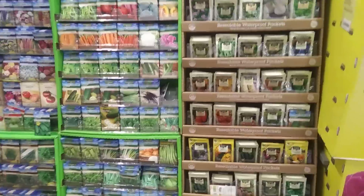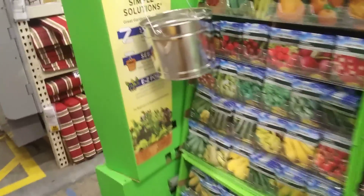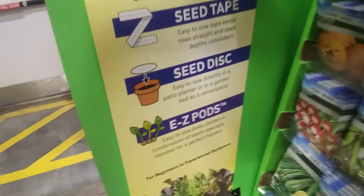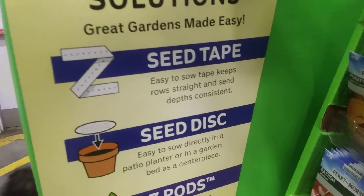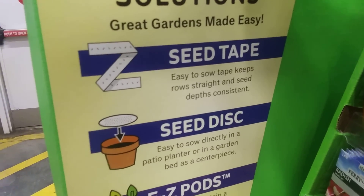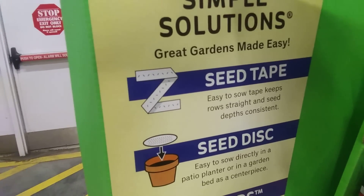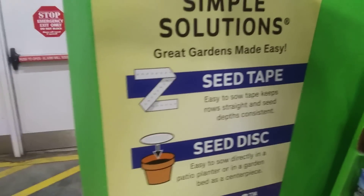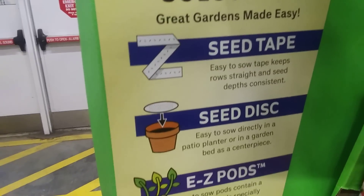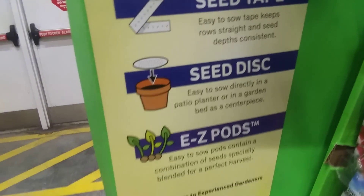That's what we wanted to share — what's new in gardening. The seed tape is easy to sow, keeps rows straight, and seed depths consistent. When you make that little furrow row and drop the tape in, it keeps everything level — as opposed to dropping seeds by hand where they go everywhere. Even when you water them they start to move, but the seed tape keeps it all in line. You can even make your own seed tape — we've seen that on YouTube.